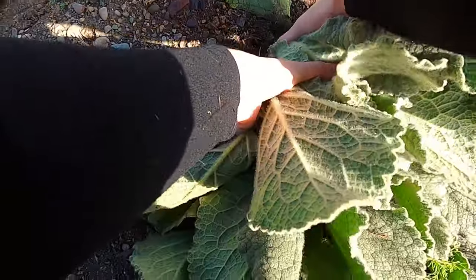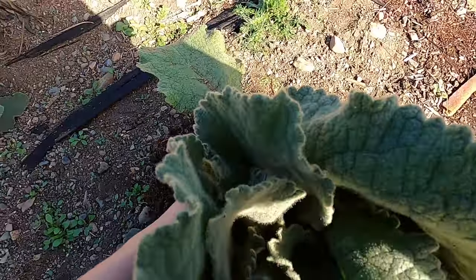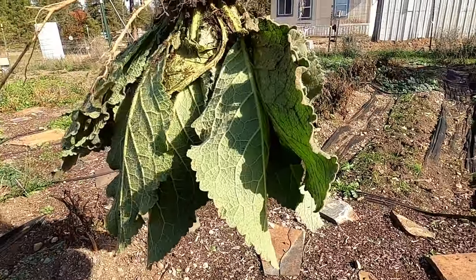Therefore, I'm going to take up the whole plant. Just grab by the base of the plant and pull directly up. Shake off the dirt and there you go.